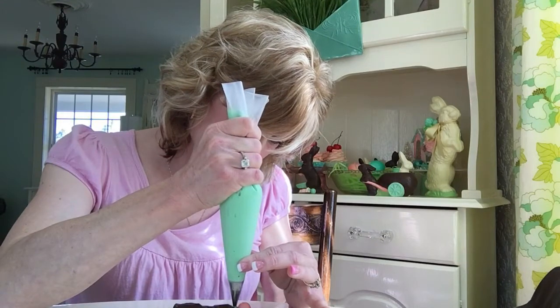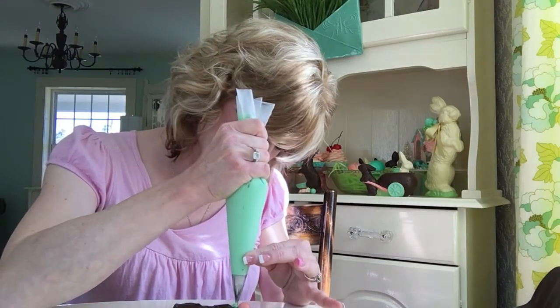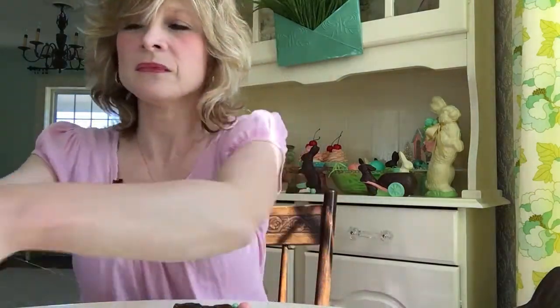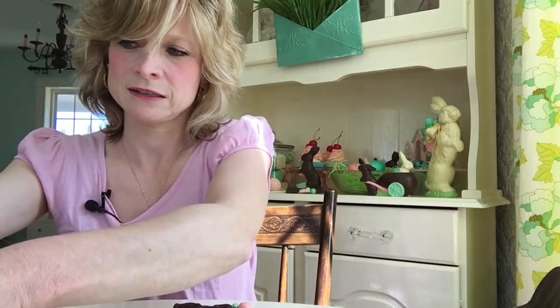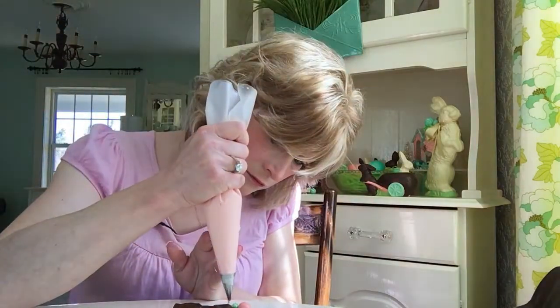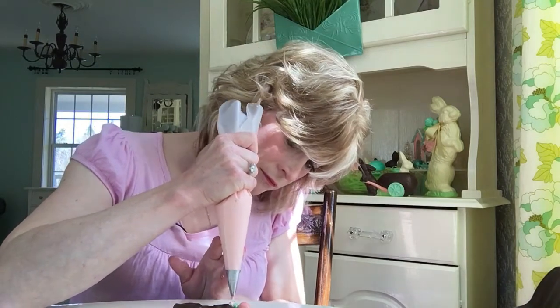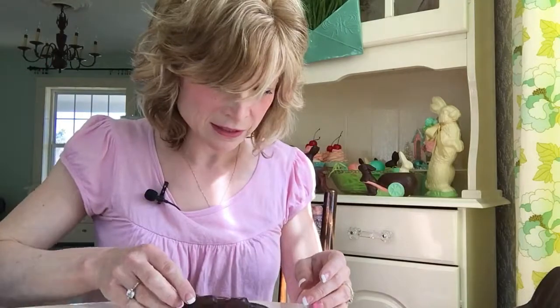We're going to put a little bit there. I use a tiny little tip for these. Then I'm going to use the pink — right here. And there we go! There's our little Easter chocolate fake candy pop. I hope you enjoyed this little video — please like, share, and subscribe. Thank you!